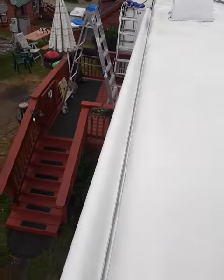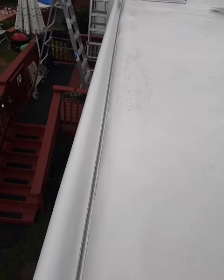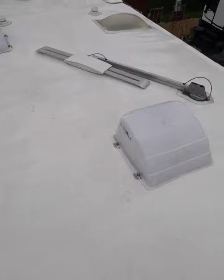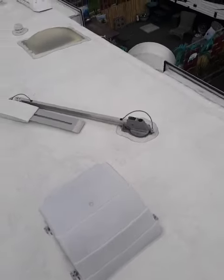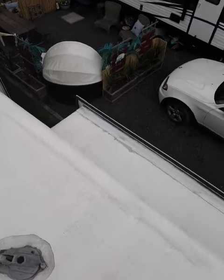We never, ever use a pressure washer. You will poke holes into your roof or into the side of your motorhome, and then you'll be putting it in the shop to get it fixed — or fixing it yourself. We just use a regular water hose, and that prevents damage to our clients' expensive motorhomes.